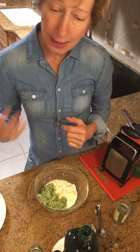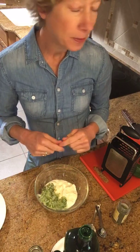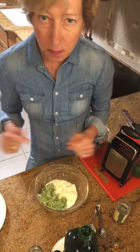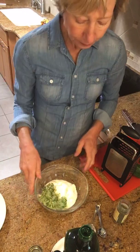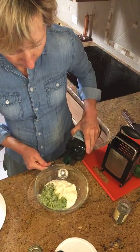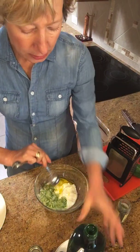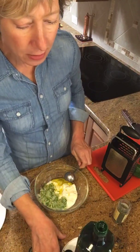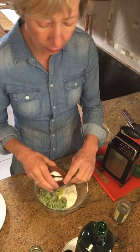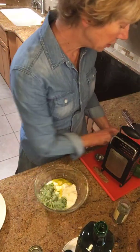I leave the skin on — I like the texture it provides and I like the color. If you want to peel it a little you can do that. You can also seed it if you have really large seeds; they don't bother me so I just leave them in. To that I'm going to add about a tablespoon of olive oil, and I'll drizzle a little bit more olive oil on later. I'm putting in about a half a teaspoon of salt and a quarter to a half a teaspoon of dried dill.